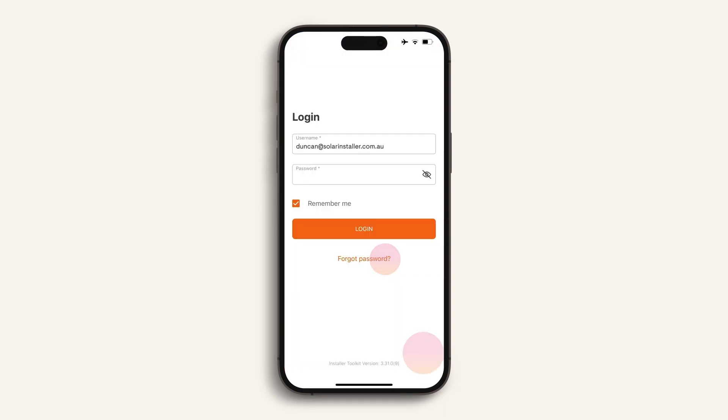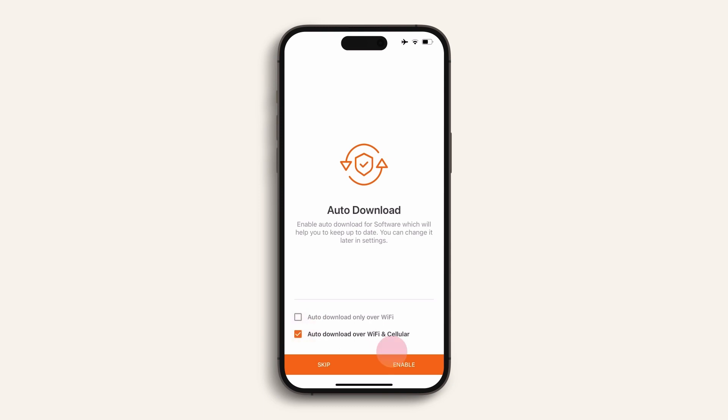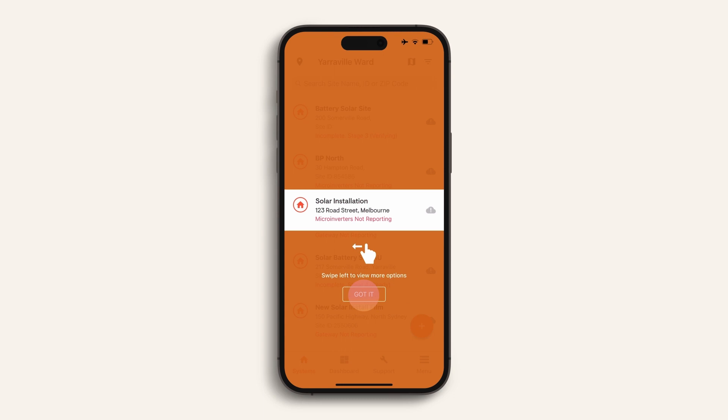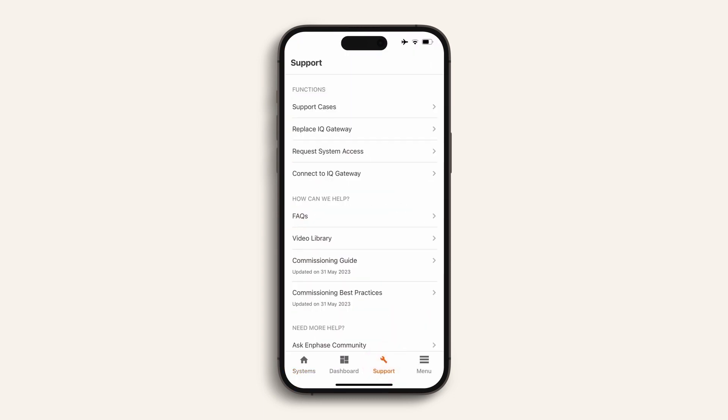Open up your app and follow the screen prompts to log in. Remember to select auto download over Wi-Fi and cellular. If you find you need extra support with any of the commissioning stages, please refer to the video library where you can view all the information on the various stages in more detail.